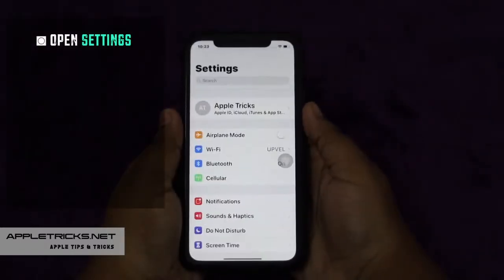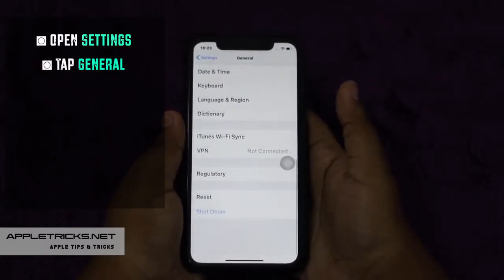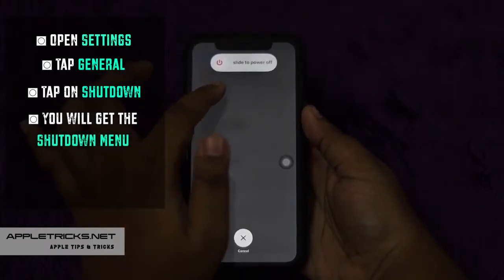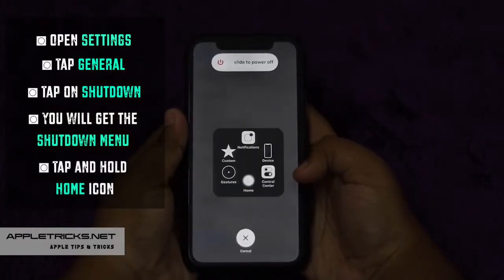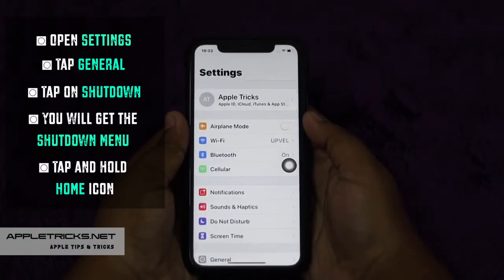Open Settings, tap General, scroll down to the bottom and tap on Shutdown. You will get the shutdown menu. Tap and hold the home icon and your screen will pop and you will go back to Settings.